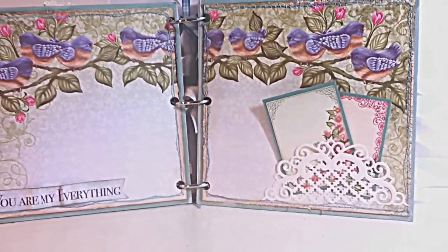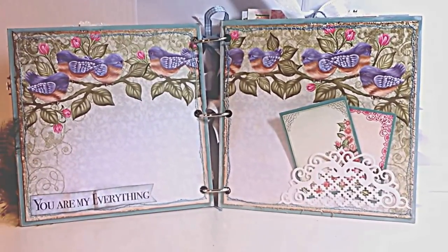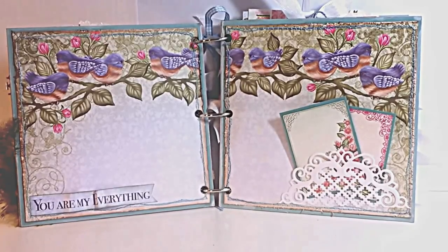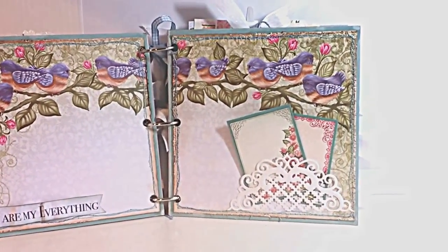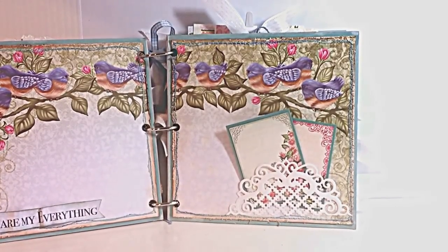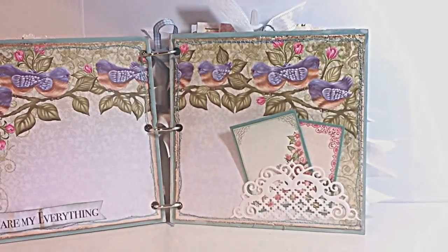This two-page spread uses designer papers, all matted on Lost Lagoon cardstock, and then the edges are inked and stitched into the album. I created a little pocket with the raindrops on roses die and tucked artwork from the collection into the pocket — it's a great place for journaling or small pictures.